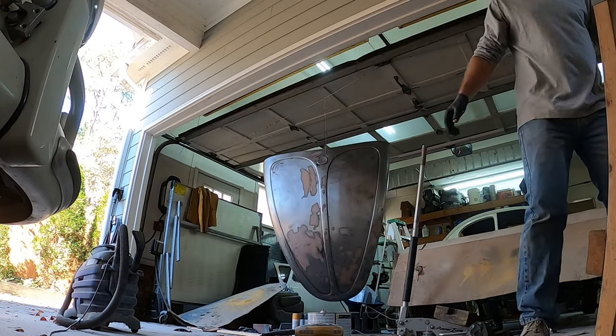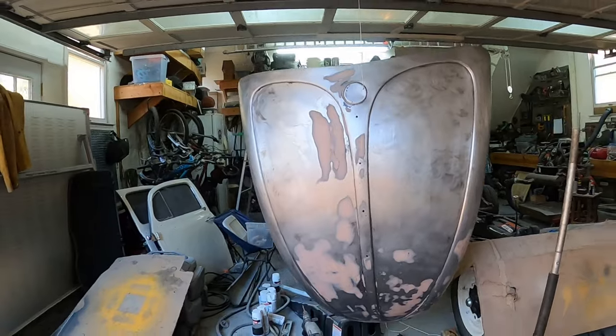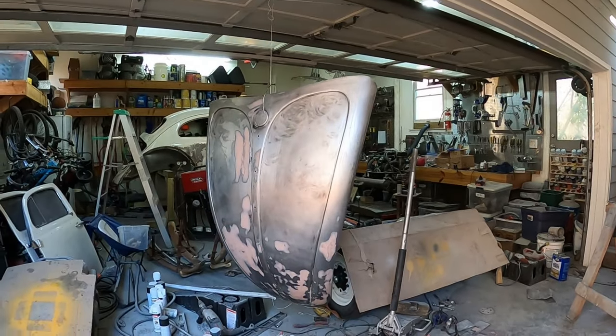Give it five minutes to dry - let's see, five minutes to dry - and I'm going to move some of this stuff out of the way. Then we're going to put some primer on it.